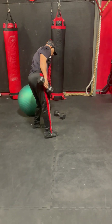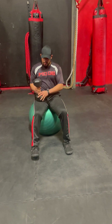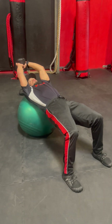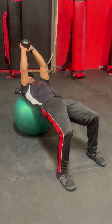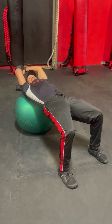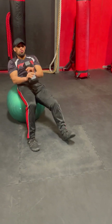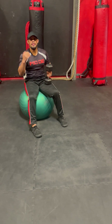Then I'm going to go to my dumbbell pullover. The hips are elevated and reach over the head with a slight bend in the arm, pulling the dumbbell over. So that's 12 each side on the half kneel to a stand and then 12 on the pullover. And then 10 and 10, and then 8 and 8, and then 6 and 6.